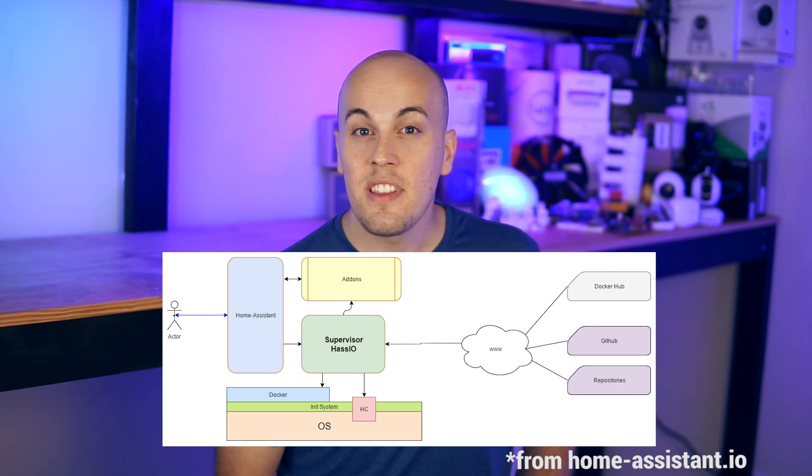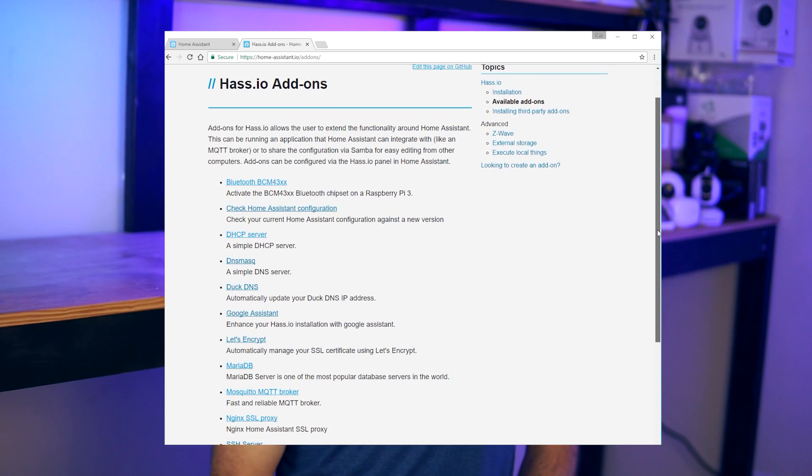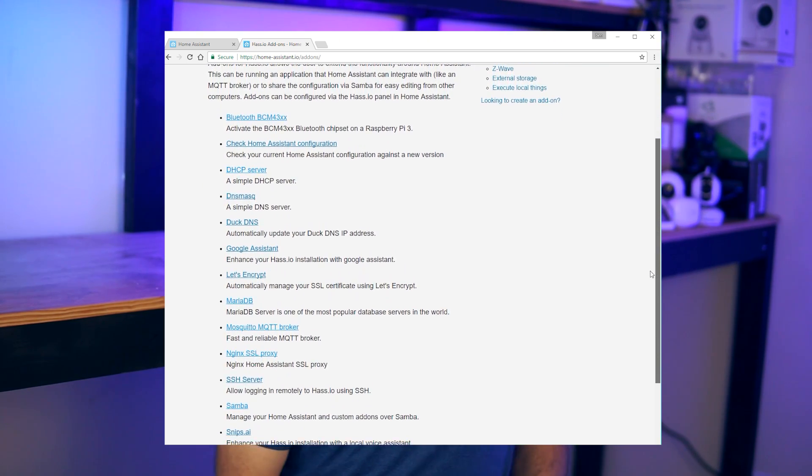The cool thing about HASS.io is that it combines Home Assistant with a host controller and a supervisor layer. This lets it control the operating system and manage Docker containers. To the end user, that means Home Assistant can now do things like natively restart your Raspberry Pi, manage the network, and facilitate updates for not only Home Assistant, but for your operating system and the supervisor layer too. This also gives HASS.io the new ability to have modular components called add-ons, which allow Home Assistant to interface with other pieces of software, libraries, and SDKs in a really easy and convenient way.